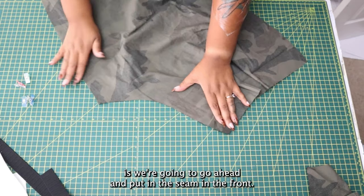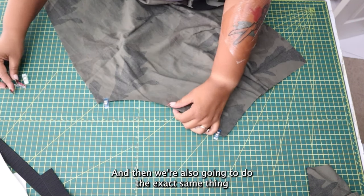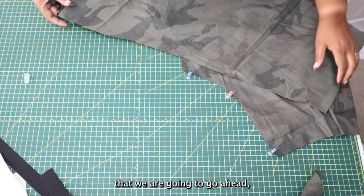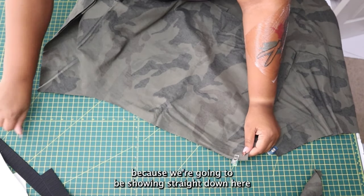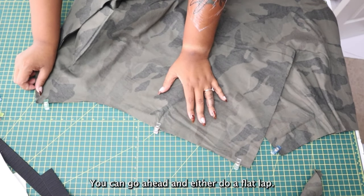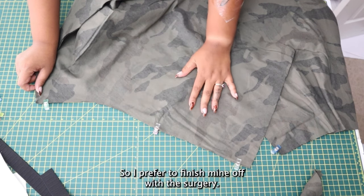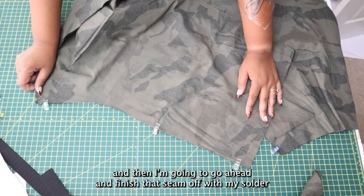Next we're going to put in the seam in the front, clipping this together, and then we're going to do the exact same thing for the back piece as well. I'll be using my serger to go ahead and finish off my seams. You can do a French seam or whichever kind of finishing makes you feel really good and doesn't irritate your skin. I prefer to finish mine off with the serger. I'm going to stitch this down with a five-eighths seam allowance and then finish that seam off with my serger.